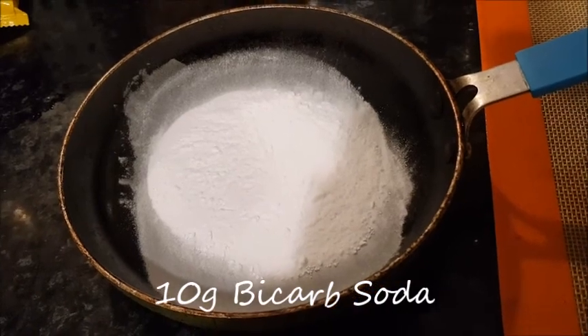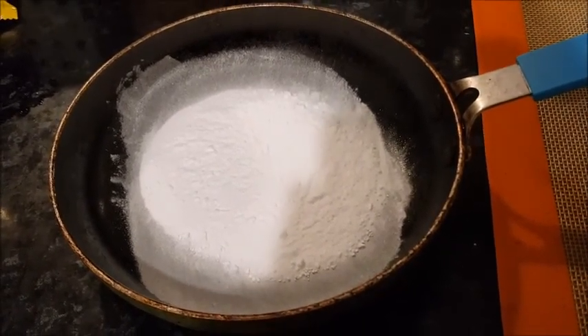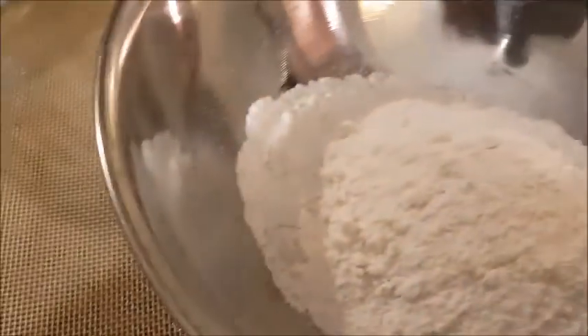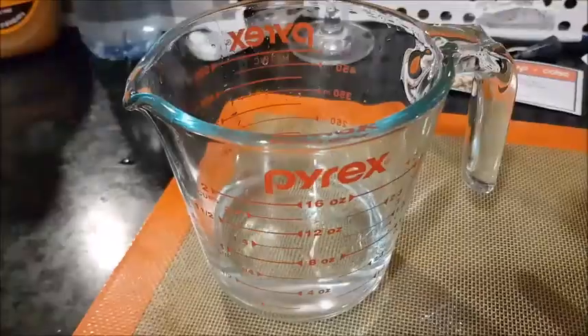To start making the noodles, we've got 10 grams of bicarb soda, and we've also got the gas on, so we're going to start burning that off. We've also got 250 grams of flour and we've got half a cup of water.